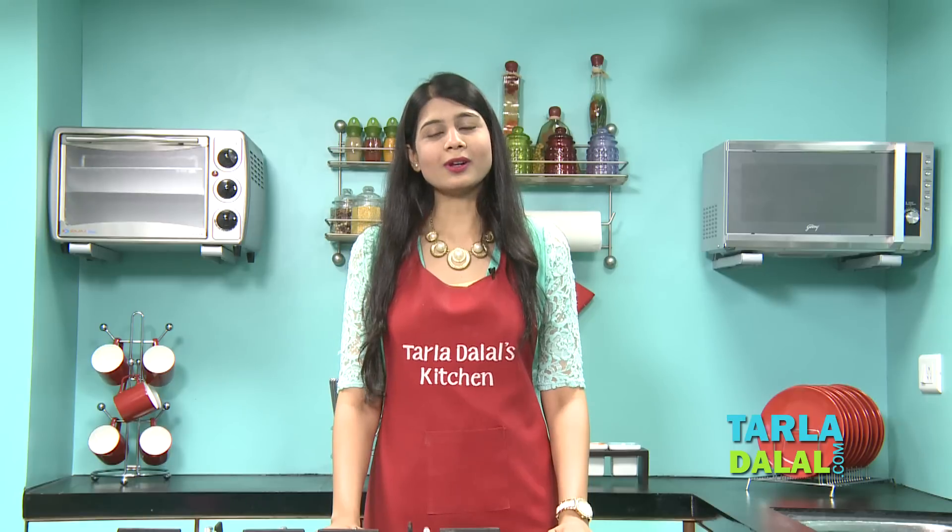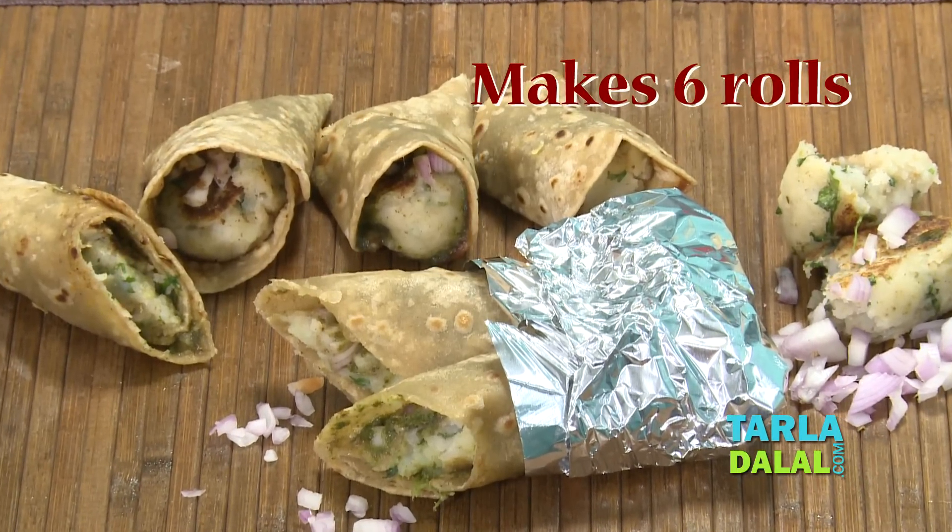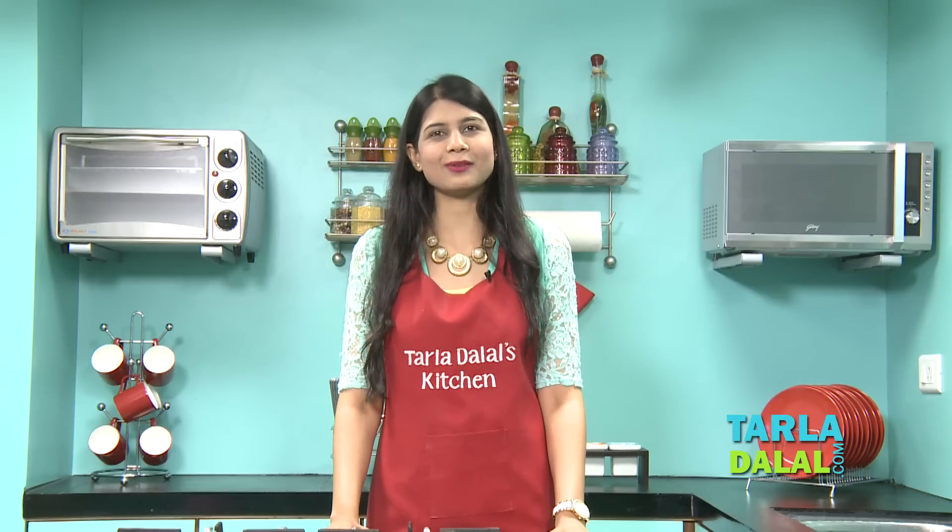Chef Paar today welcomes you all to Tarla Dalal's Kitchen. Today I am going to be showing you a recipe that can be enjoyed in a tiffin, and trust me I have enjoyed it all through my childhood days. The name of this recipe is Jatpat Aloo Roll. So basically this roll is like a Frankie — it has some sweet chutney, green chutney, a potato stuffing made like a cutlet, then some chaat masala and onions, rolled up and eaten. It tastes yum. So let's see how this is made.